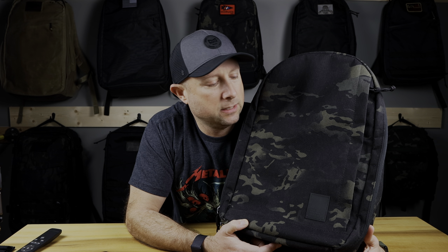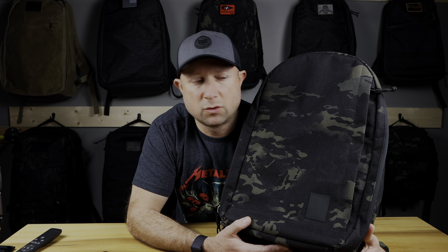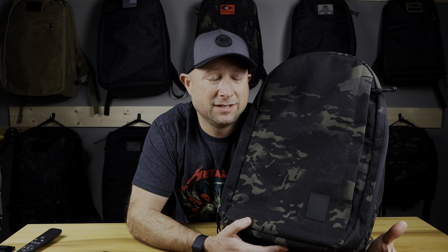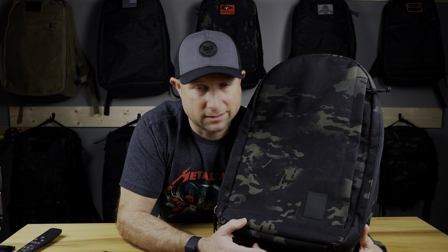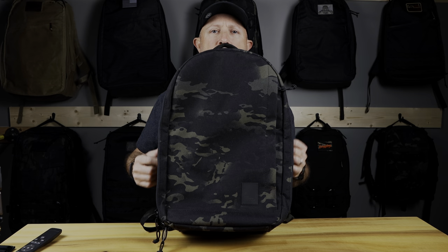Let's look at the exterior features of the Conceal Pack 21 — a lot of people just call it the Conceal. It's the 21 liter size in everyday carry mode. Comparing it to the GoRuck GR1, the 21 liter ends up being my day-to-day carry bag, while the 26 liter is more of a travel bag. The 21 liter size is a very awesome everyday carry size for just about anybody. They also make a 33 liter version, but this video is about the 21 liter.